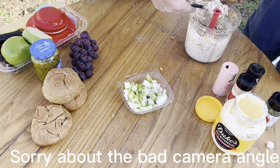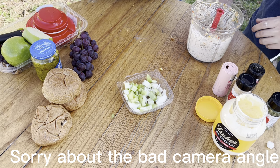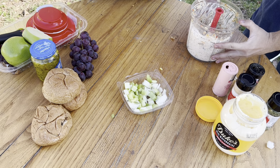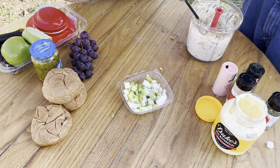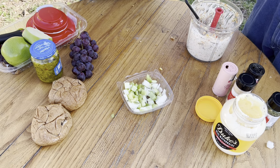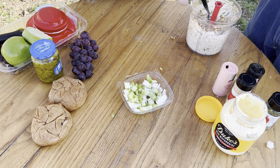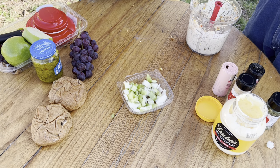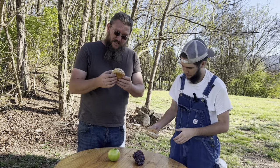Using the mayonnaise spoon, we're serving it on a wheat kaiser roll today. And that's how you make it right there, folks — then you enjoy.